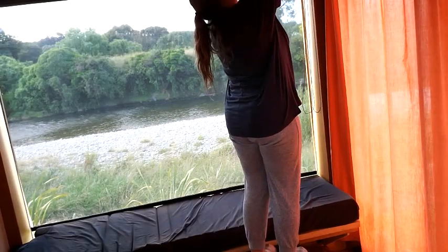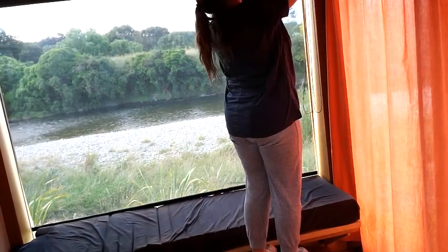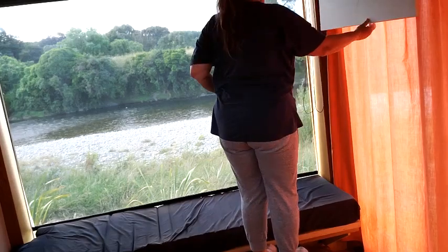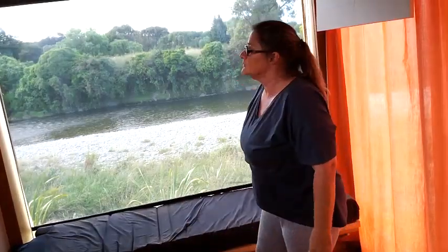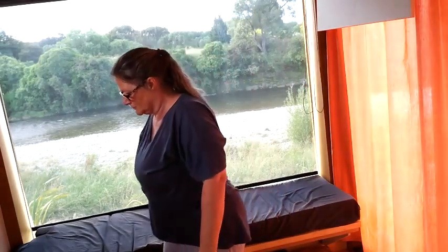So the first thing I'm doing is getting rid of all the pillows, and I'm putting the support leg down that holds the footer of the bed.